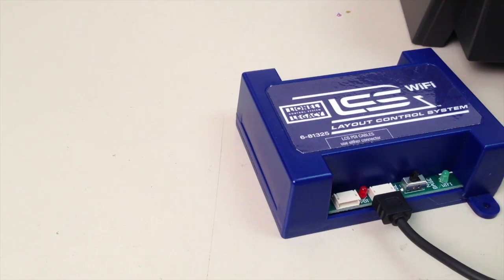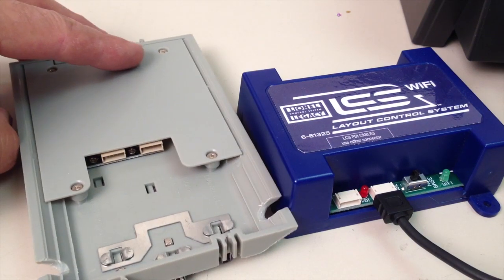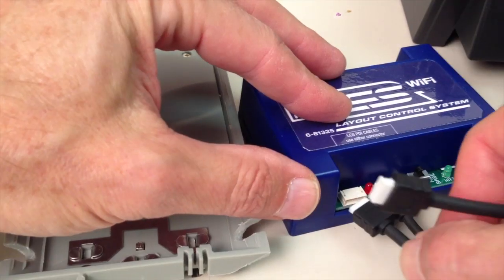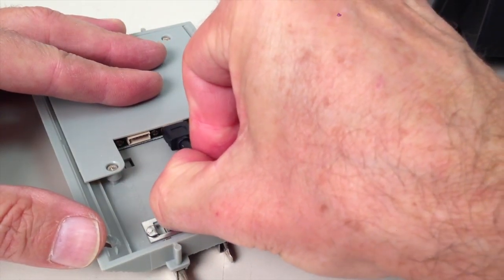To add an additional device to your LCS system, such as a sensor track, take an LCS PDI cable sold separately, connect one end to the unused port on your LCS Wi-Fi, and the other end to an unused port on the next device.